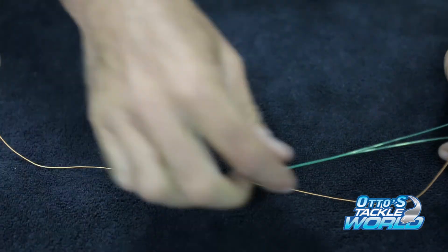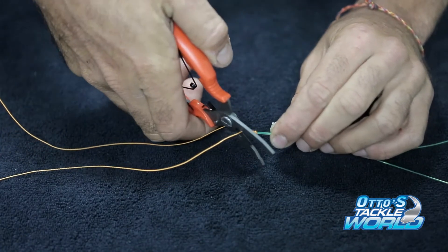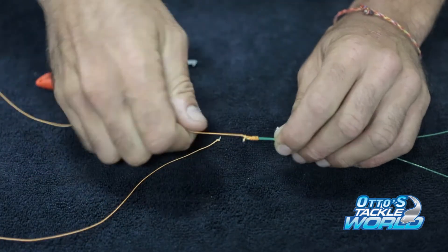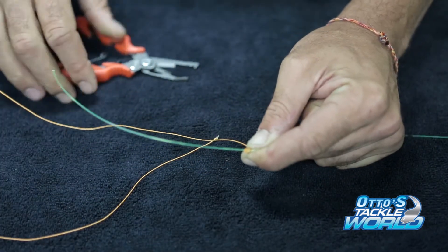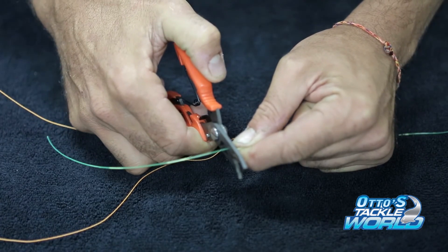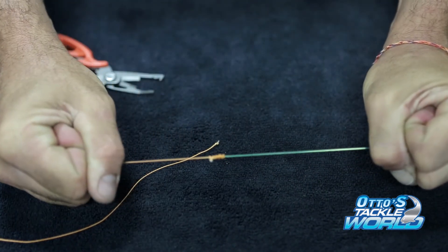That's the Advanced Albright. Now what we're going to do is we're going to cut the tag ends. Now this is the most important part — when you're cutting the tag end on your leader, you have to get it really, really close to the braid to stop you from catching onto any part of your spool or catching onto any of the guides. And there you go. That's an Advanced Albright ready to go. Catch the big ones.